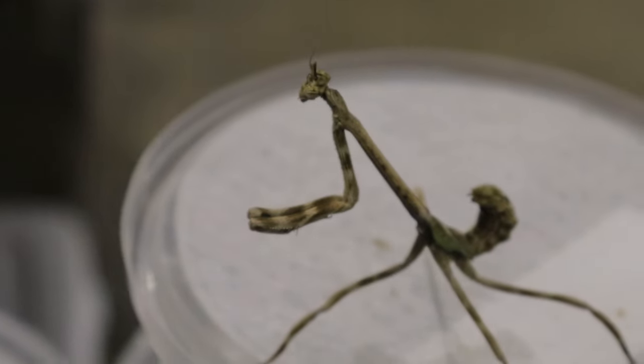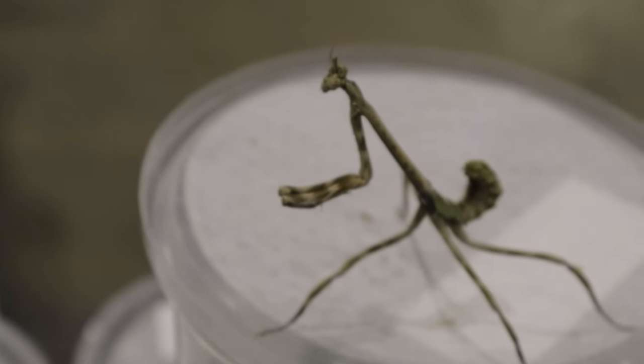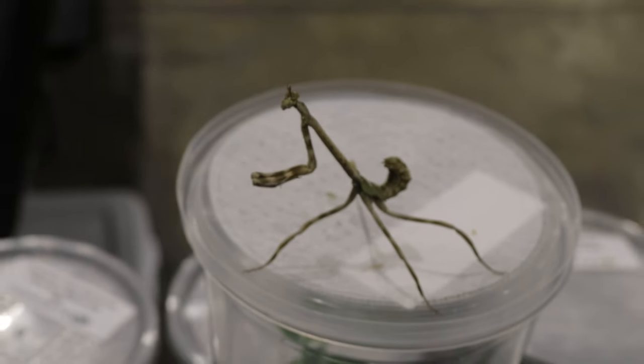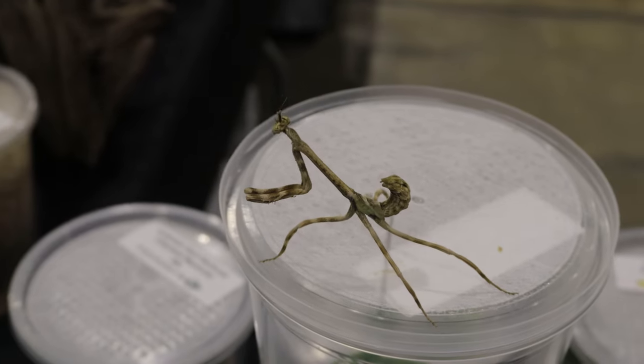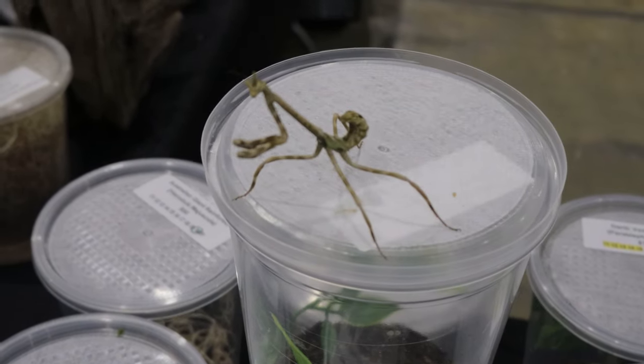They thrive in warm, dry habitats like scrublands, grasslands, and even gardens. These mantises prefer areas with plenty of vegetation where they can hide among leaves and branches waiting to ambush prey. They are also commonly found in regions with a lot of dry, grassy areas, which match their natural coloration and offer ample hunting grounds.